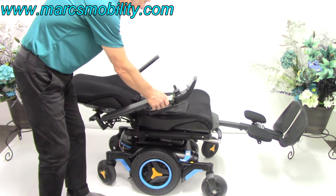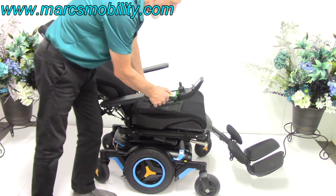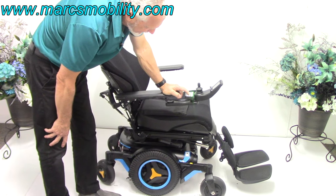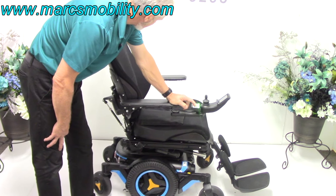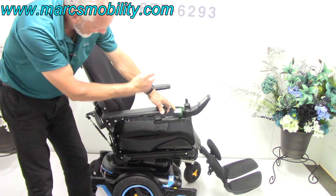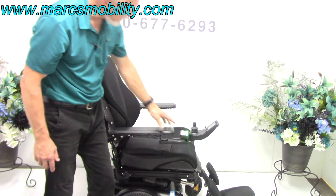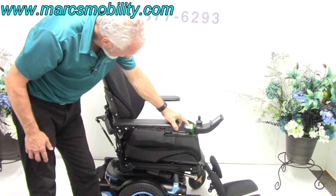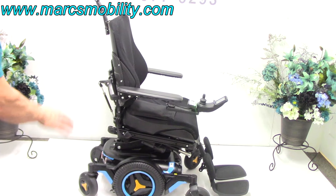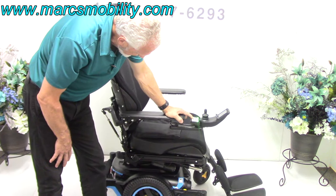I'm going to bring the legs and recline back down. The last feature is called the anterior tilt, which leans you forward. When you're outside, I always leave the legs out roughly that much so you don't hit anything on the sidewalk and damage the electric legs. Now, the electric tilt goes back like this. But if I hit the button forward — now we've got the interior tilt, about a 15-20% tilt down. That's the most you'll get, but it helps you get out of the chair.